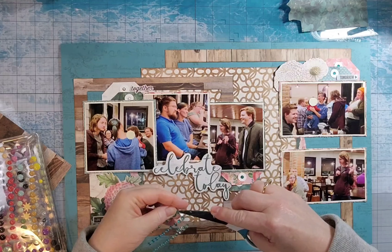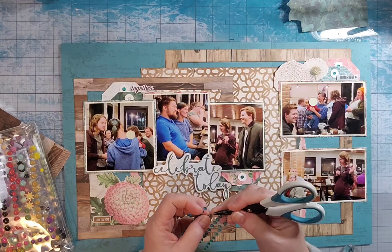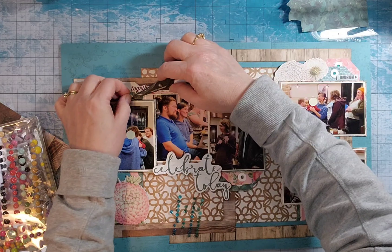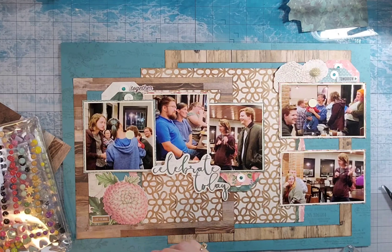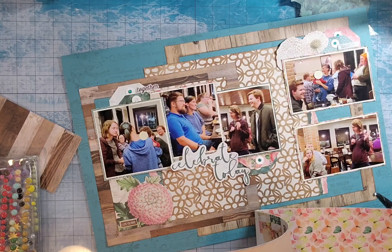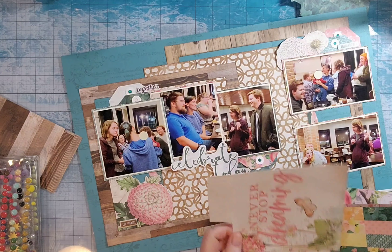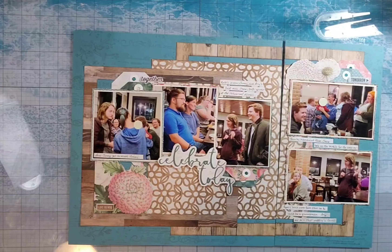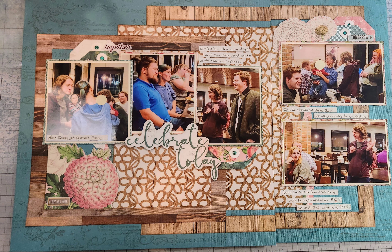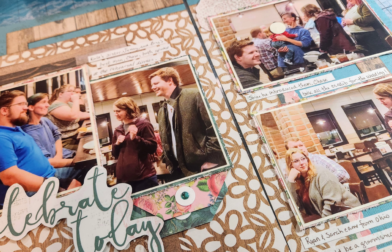I do add journaling but I didn't film doing it — I just cut some journaling strips and glued those on, which you'll see in the still shots. I'm really glad you joined me today. If you're not a subscriber, I would love it if you would hit subscribe. I'm coming up on 500 subscribers, which is a big deal to me — I had no clue when I started that I would even get 50. Thanks so much for joining me and I hope you get to create something soon. Goodbye.